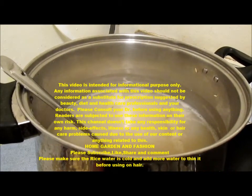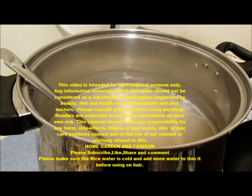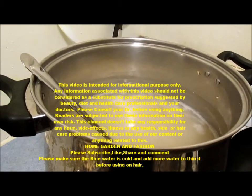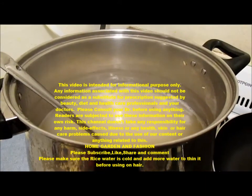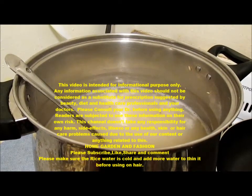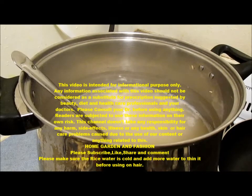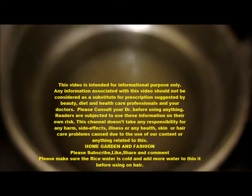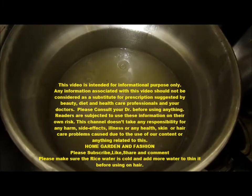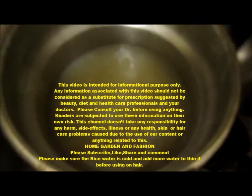The hair also becomes very silky and shiny, and it grows a lot too. This is the hot rice water right now where the rice has just boiled. You have to strain it and then cool it. I'll show you the cold rice water — what I keep overnight. Just keep it outside because you want it to get a little bit fermented. You can keep it overnight, one to two days — no more than two days. One day is usually enough.